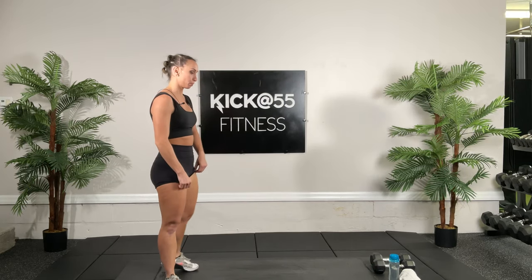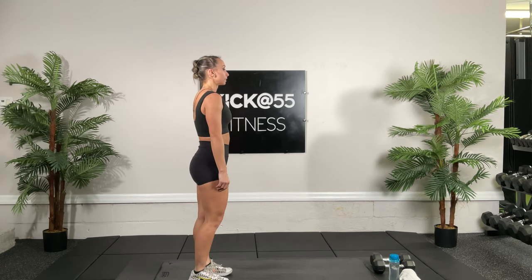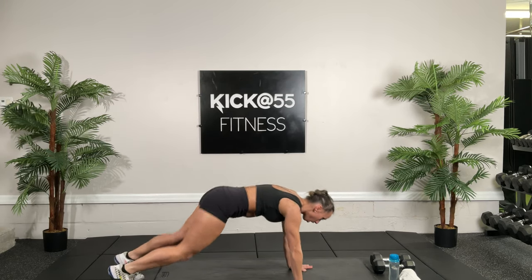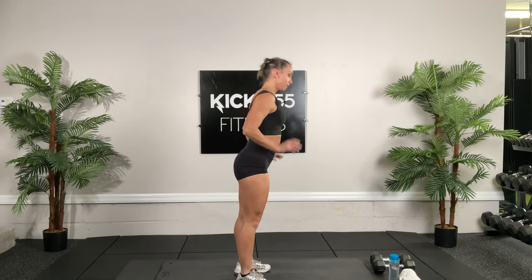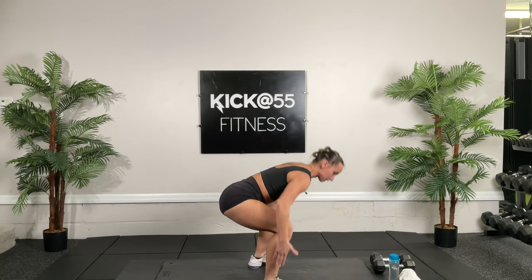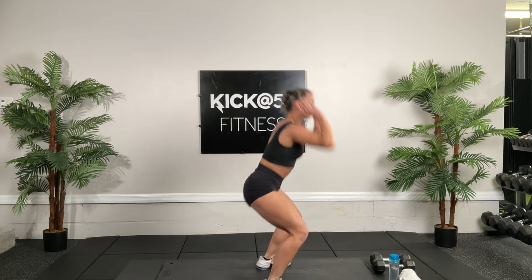We're going to go 30 seconds of burpees without chest down — no push-up burpees. Let's go. Shoulders back, tummy tight. Always think about all the main points of performance, keeping everything aligned. 30 seconds total, we're halfway through it.